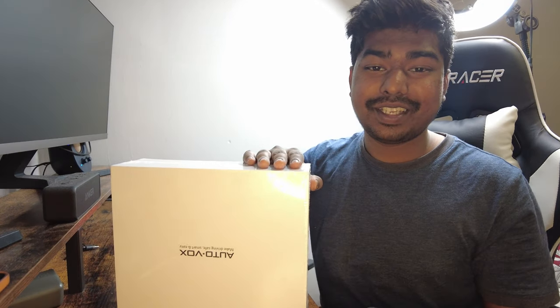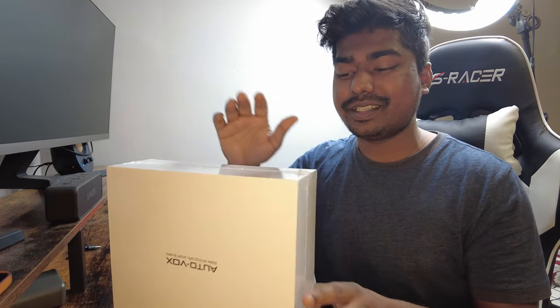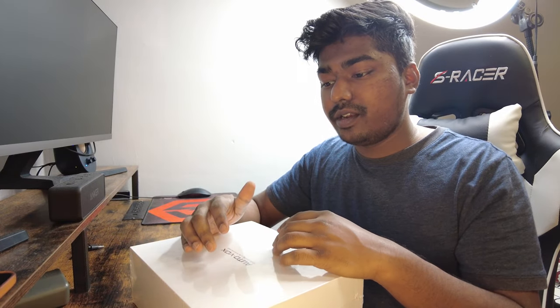Hey guys, welcome to the video! Today I have this product from AutoBox. This thing is amazing. If you don't have a backup camera, you can use this to back up safely, and there will be a monitor included that you can put on your dash. Now I have several other uses for this — for example, if you have a big car with a backup camera but also need a front camera, sometimes the front will be too close if you're a new driver and not used to the depth of your car.